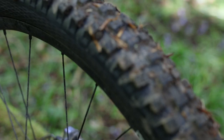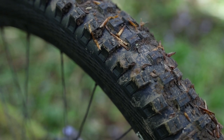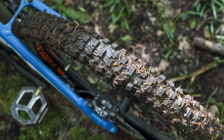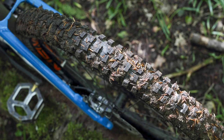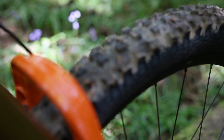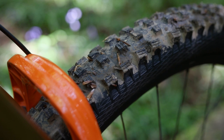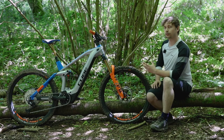Another change is the Schwalbe Big Betty rear tyre. While last year's model had a solid tyre, the Big Betty offers shed loads of grip over a load of different terrains. It's only on loose climbs where I've broken traction and on some wet roots — everywhere else it's a bit of a monster. It's a tough tyre too because it comes with Schwalbe's Super Gravity casing, which is a great comfort when riding a bike of this weight.